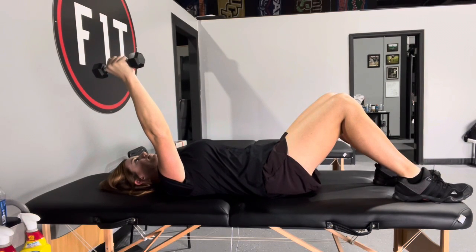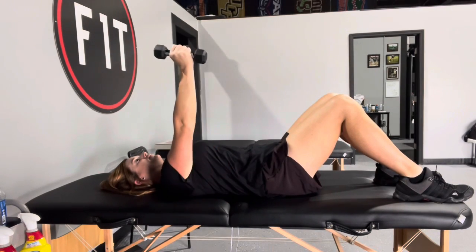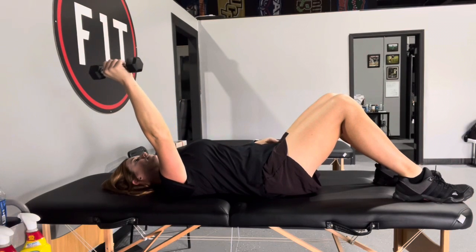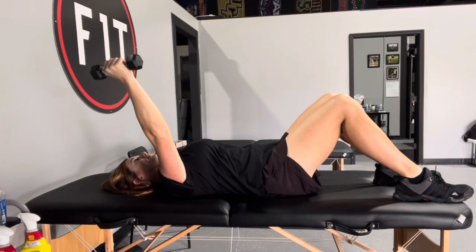Tuck that ribcage under to get a little bit more stability, make sure that shoulder blade's down. Again, what you're going to do is kind of tuck that ribcage under, lift that arm, find that place where it's hard to find, making sure you're keeping the shoulder blade down, and hold it. You should feel those muscles getting really tight. Make sure that tummy's tight as well.